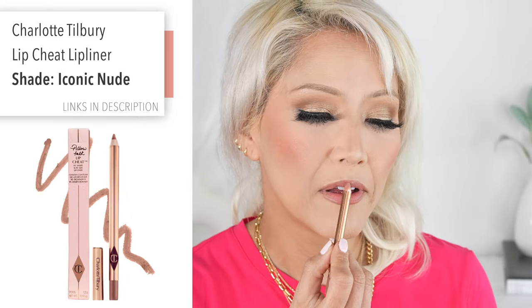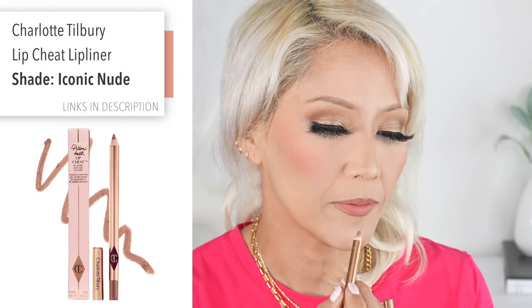I don't wear too many pinks or too many bright colors on my lips. Here we go — my iconic nude from Charlotte Tilbury. I like that. It looks good on the lips, it looks really pretty on the lips. So a nice lip and cheek product — this is perfect.